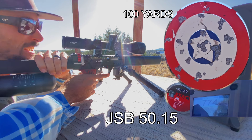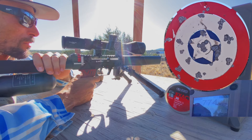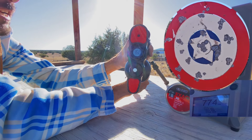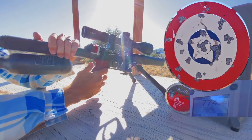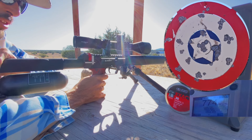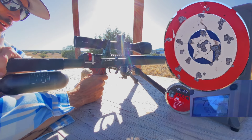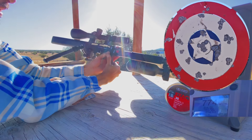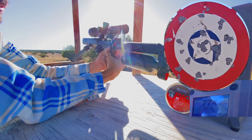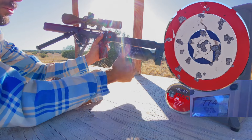Those last couple started to drop — not a whole lot on the velocity, but they hit down below the group. So I'm going to say I'm probably regged right around there. I'm at 169 bar right now, and I'm guessing that's probably right about where it's going to start to diminish on the velocity. But that was a lot of shots and just super impressive accuracy and consistency overall. What a worthwhile upgrade for your Edgun, especially if you're trying to push those larger calibers.